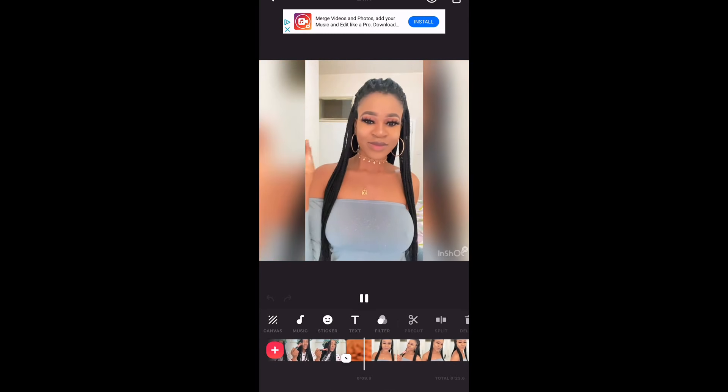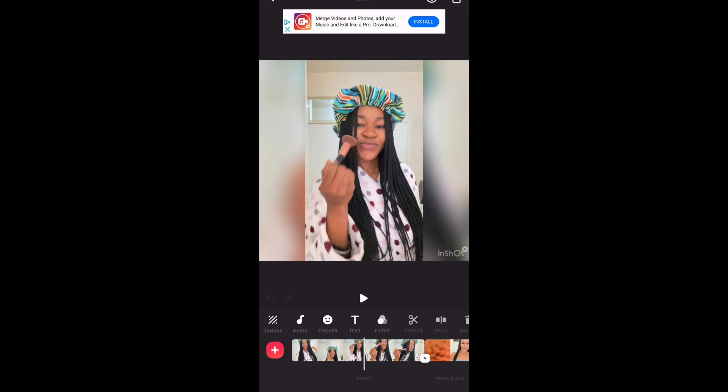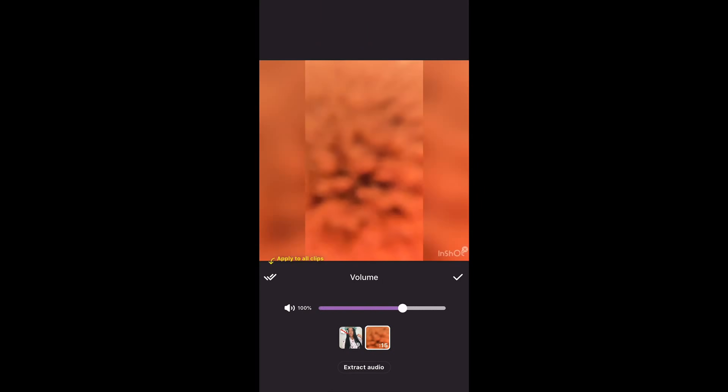The problem here is we have sound on those videos and we don't want that. So first you're going to remove the sound from the videos. Click on the video, look for Volume, and take that out. Do the same for the second one. If you have more than two videos, do the same for all of them — take off their sound.